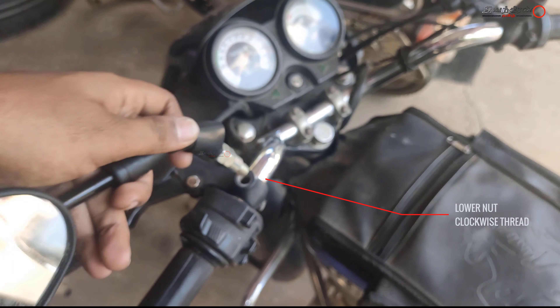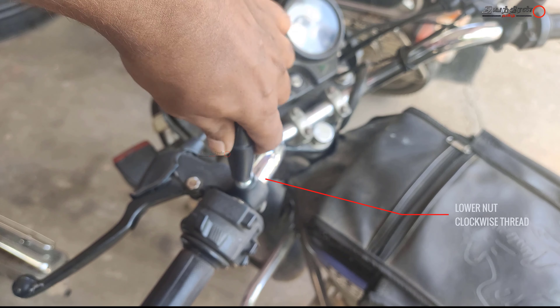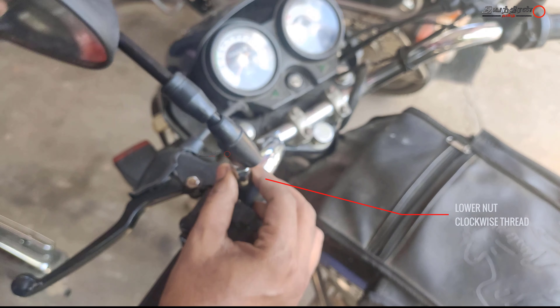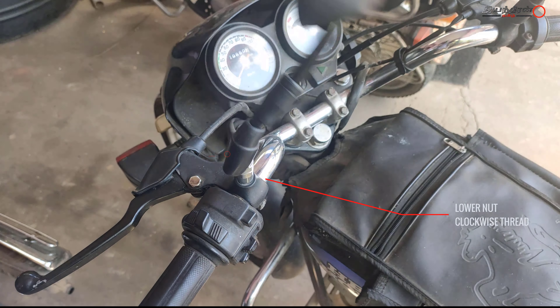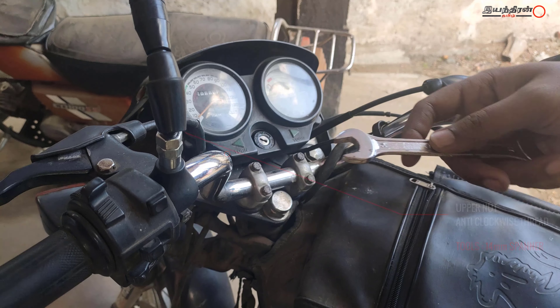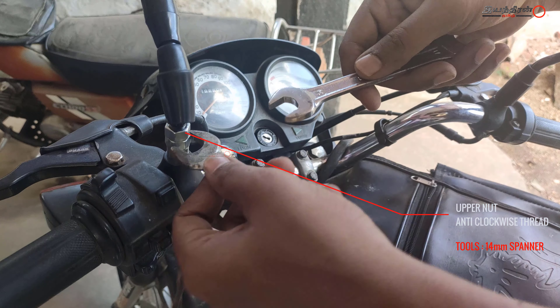Let's look at the clutch lever. There are two parts. The lower part is in the clockwise direction. The mirror is in the anticlockwise direction. Let's rotate the whole assembly in the clockwise direction. Then, put a 14mm spanner.